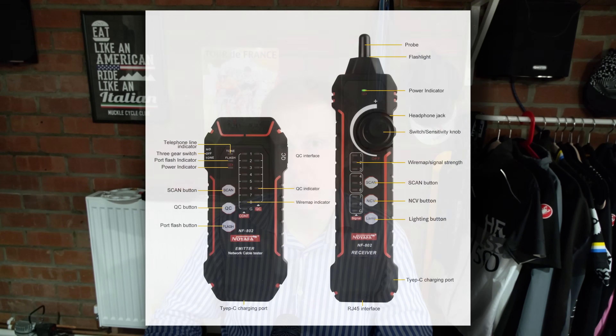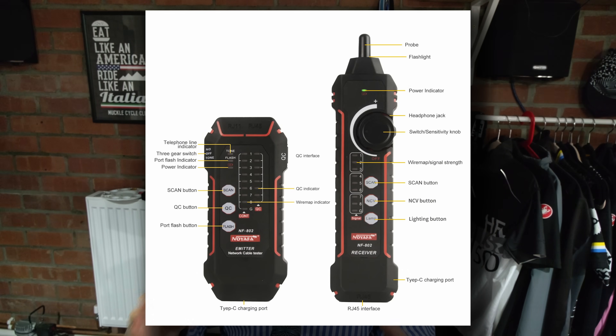It's a network cable tester but it's also a network cable finder. In this video I'm going to be deploying a new camera and checking to make sure that the cables I'm going to externally route to my house are actually working prior to implementation. There's nothing more frustrating than wiring a cable only to find out on the other end that it's broken and you're going to have to do it all again.